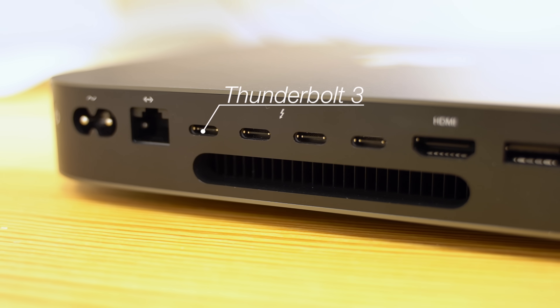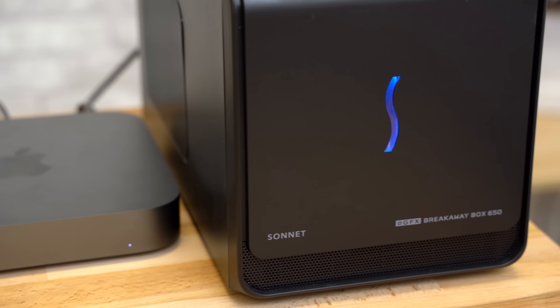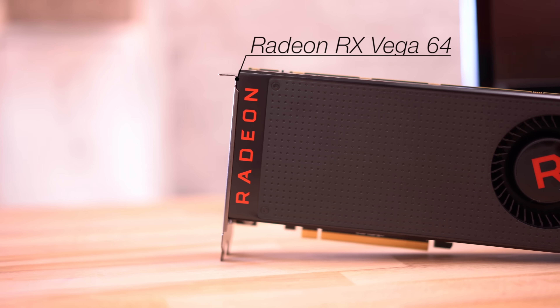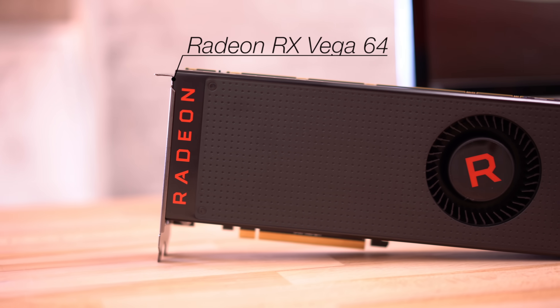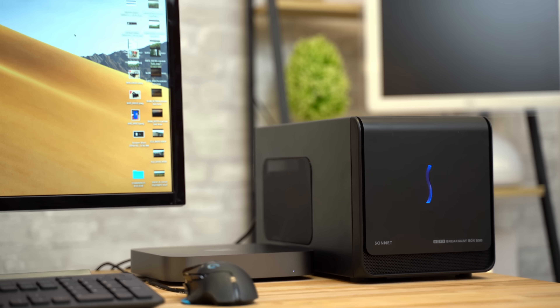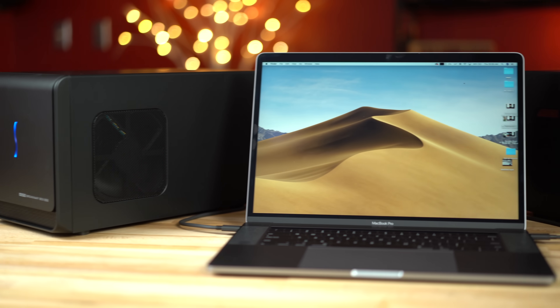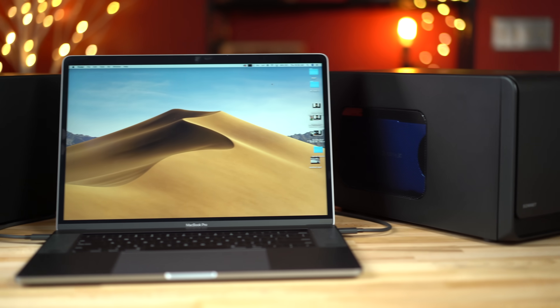However, the Mac Mini does support 4 Thunderbolt 3 ports, which means you can easily connect an eGPU or external graphics card. So that's what we're doing in this video — connecting a powerful $400 Radeon RX Vega 64 graphics card to the new Mac Mini using a $250 Sonnet 550W eGPU enclosure, which can also provide 87W of charging if you decide to use it with a MacBook.